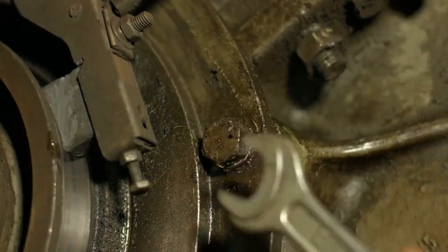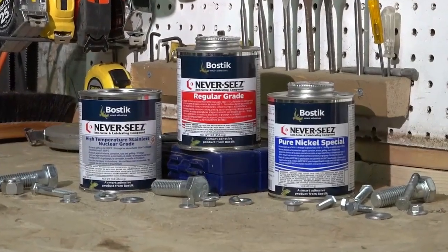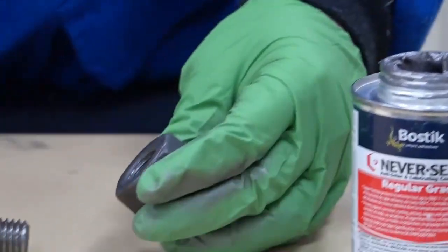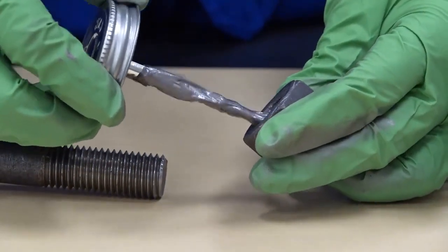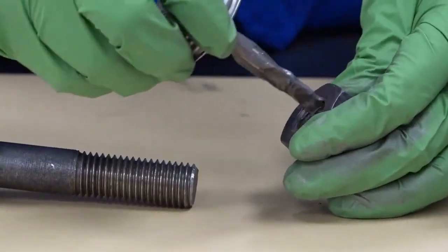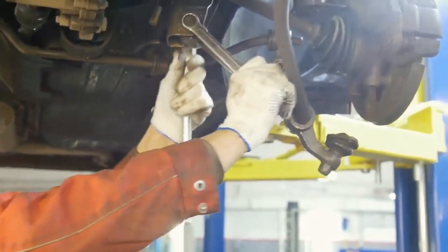Need maximum tightening force with the least amount of torque? Use Neverseize, the industry leader in anti-seize and lubricating compounds. While all Neverseize products protect metal parts and allow for easier assembly and disassembly, not all are suited for every application. Learn when to use certain Neverseize anti-seize compounds over others.